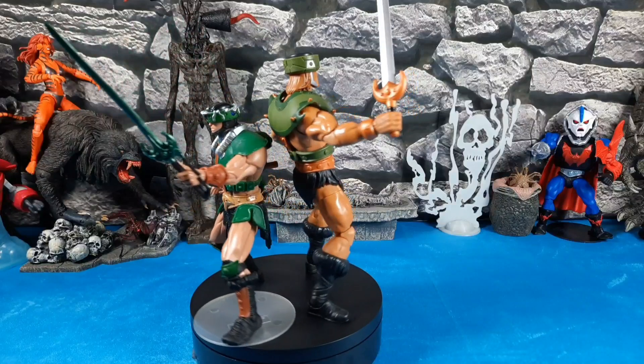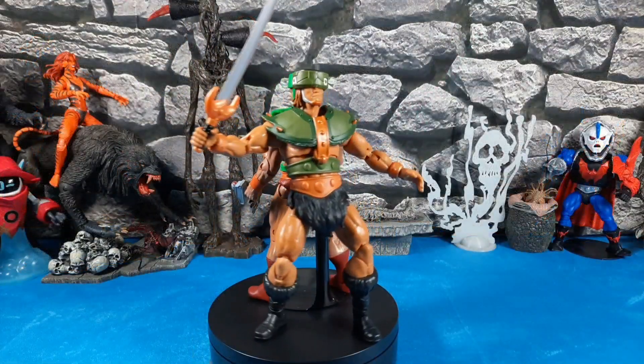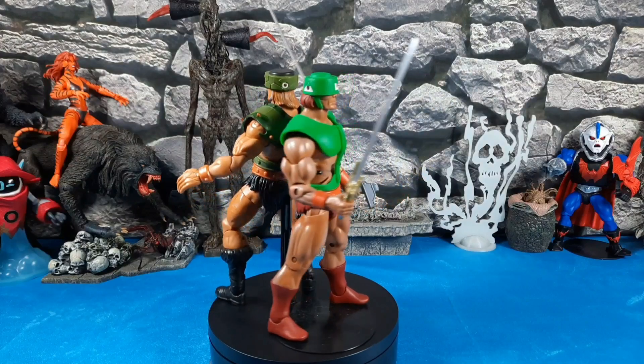Now Revelations Triclops against the 2000x Triclops, and then Revelations Triclops against the Super7 Filmation Triclops — just for anyone who's curious about how they stack up.